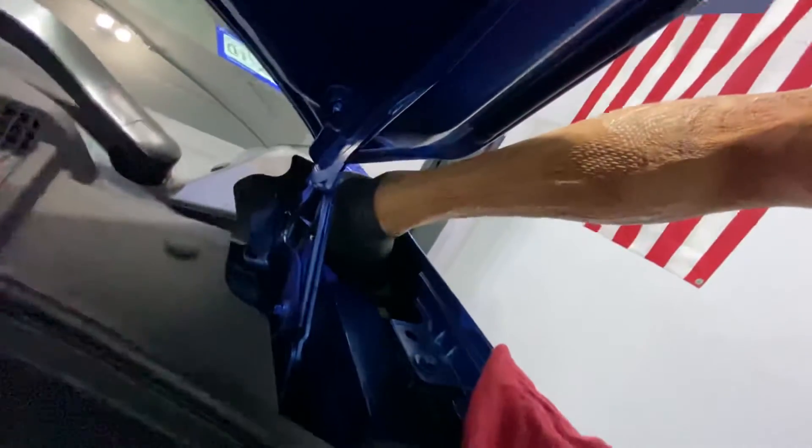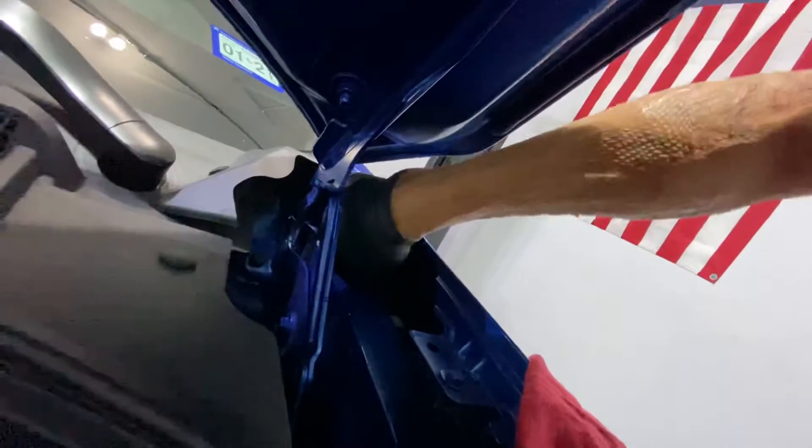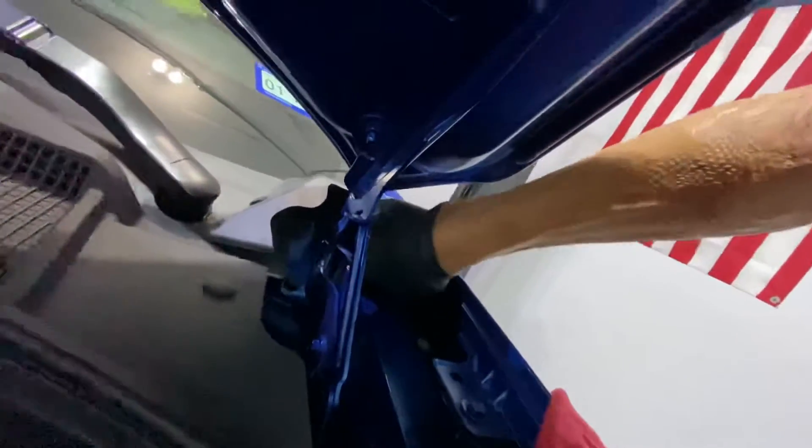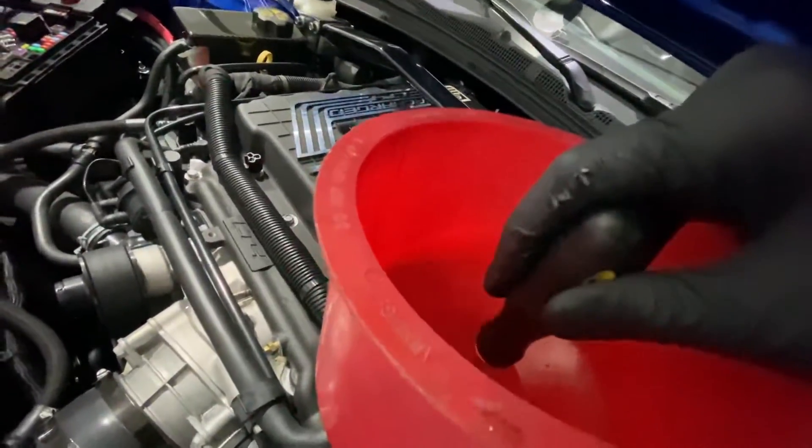You can't really see it but there's a ton of bubbly water slash coolant coming out of that thing, because I pretty much have almost all the air out of the system. I'm going to hit that plunger one more time.